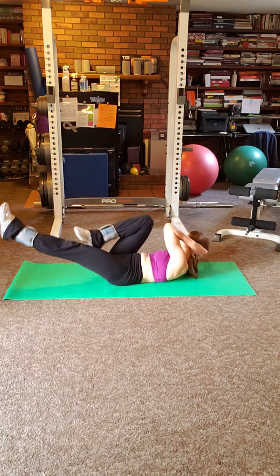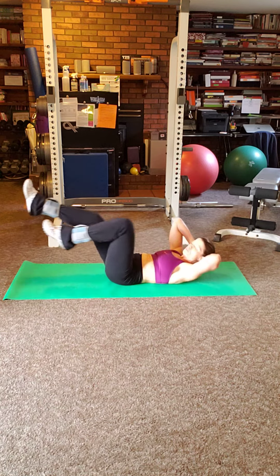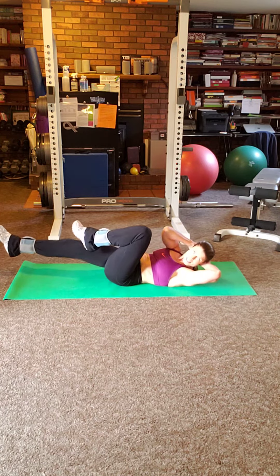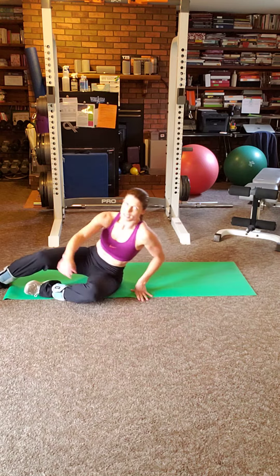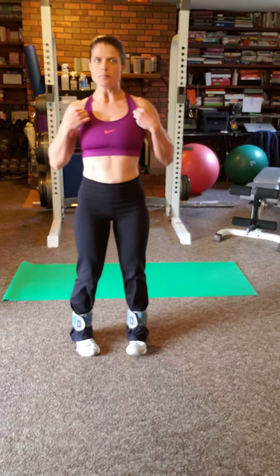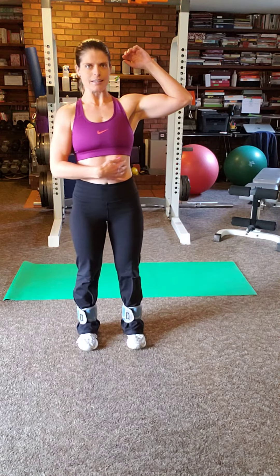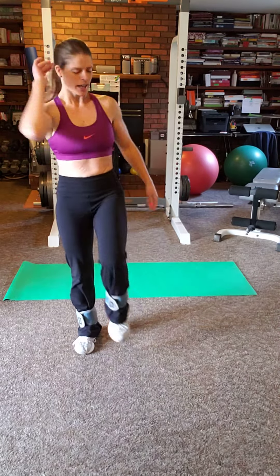You'll notice if you are using the ankle weights, it's a lot more challenging. The breathing is: you exhale when the ribcage closes down toward the hips. You want to lay down while you do this exercise, but to illustrate the breathing — exhale as you bring the knee to the elbow.